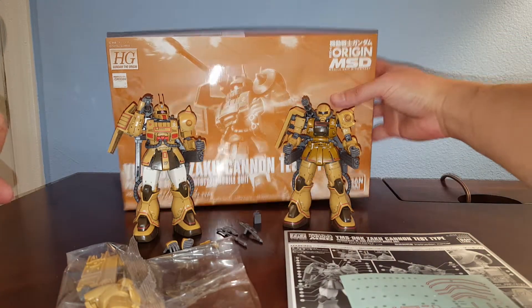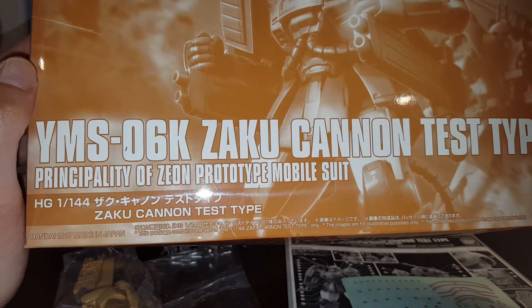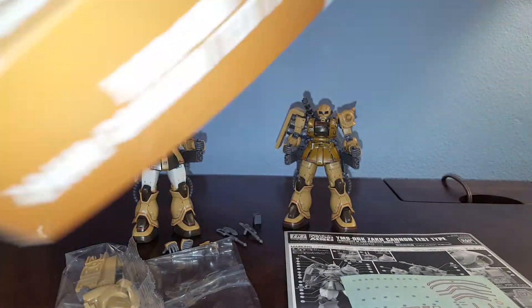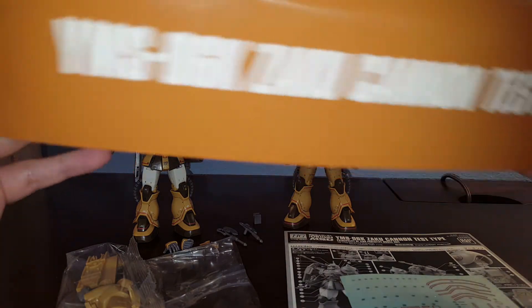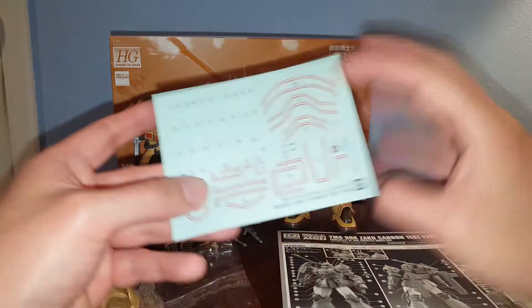Let's take a look at the box. 2017 — released in December 2017 in Japan. The typical monochrome box, retail price in Japan is 2,000 yen. You can find this kit in North America around $38, so that's not too bad.